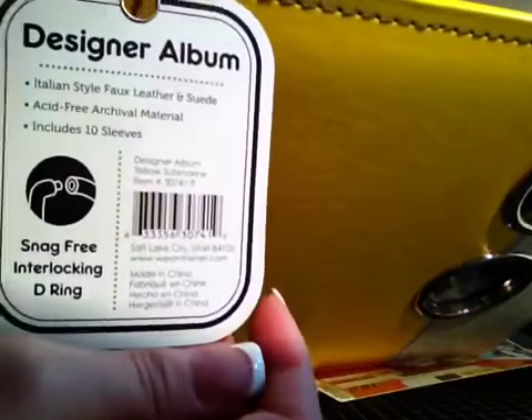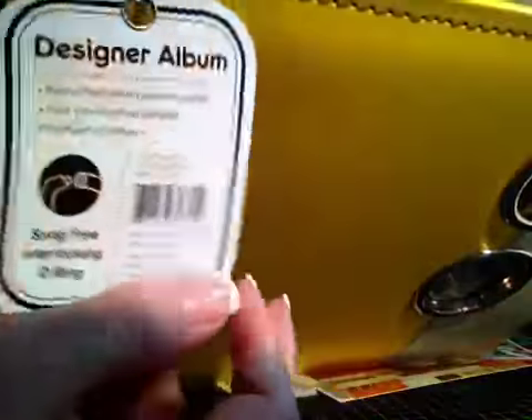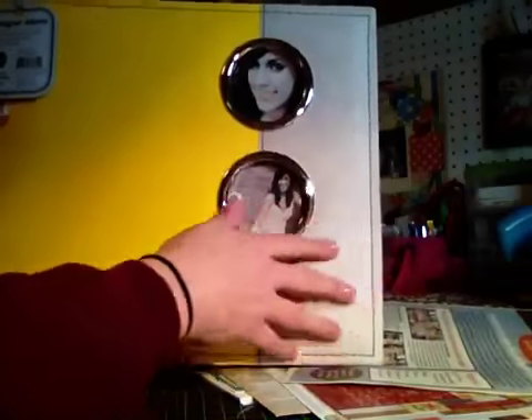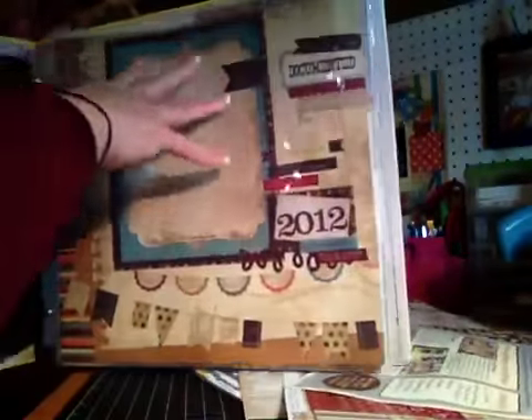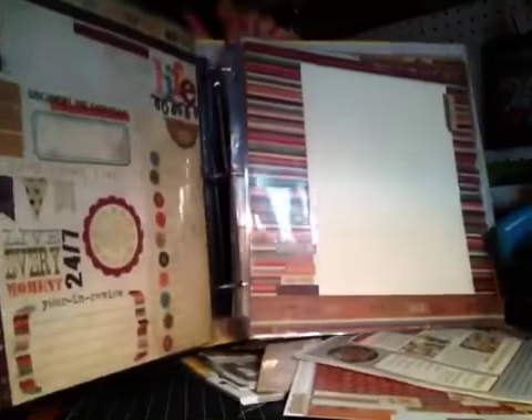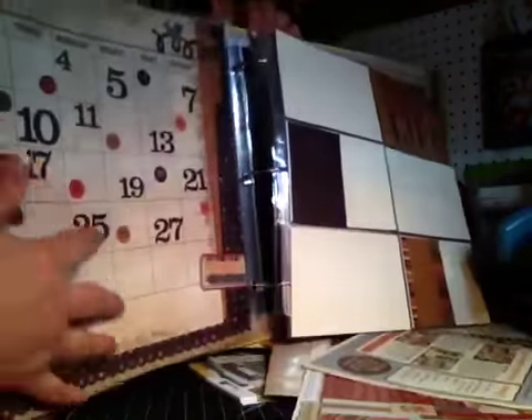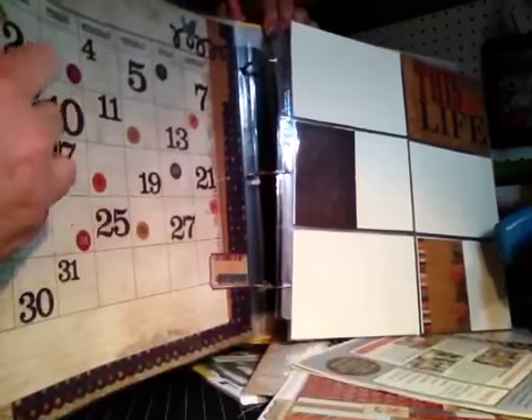I got that for 30% off — I think it was like $29.95, so I got it for like $21 or something like that. I haven't put any pictures in it yet, it's basically just as it was in those pictures. It's hard to show it in any detail in the actual album because it glares so bad with the page protectors.